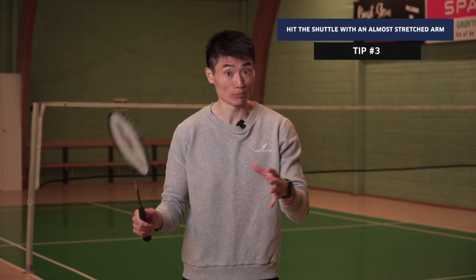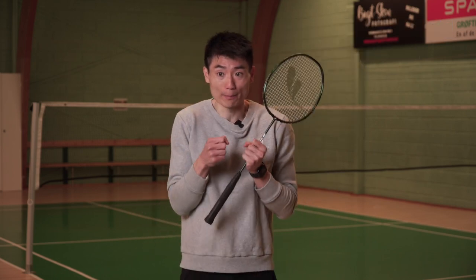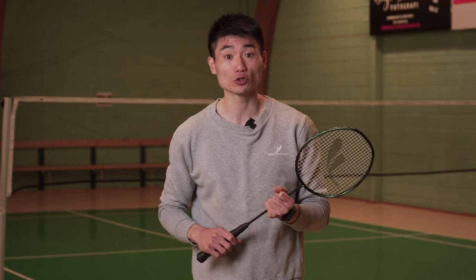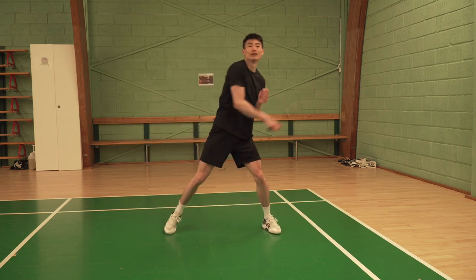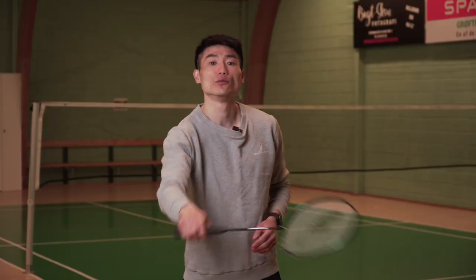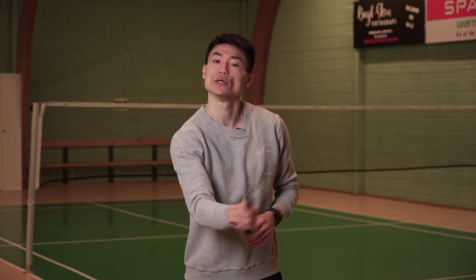Where you hit the shuttle — both forehand and backhand — is almost with a stretched arm, just before fully extended; that's where you generate the most power. The best image I can give you is from my former coach: he always told me a boxer doesn't get full power when punching close in — it's almost at maximum reach that they generate the most power. It's the same with this shot. If we get it too close to the body, we can't generate power, so get your racket ready in front of you and reach the shuttle as early as possible.